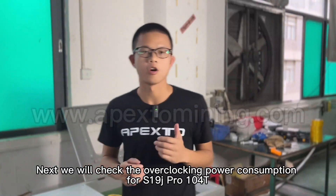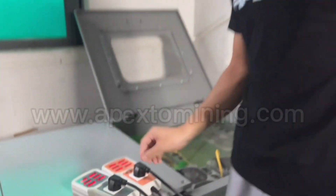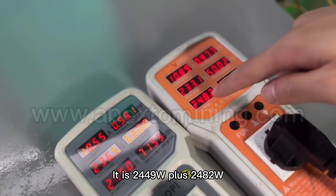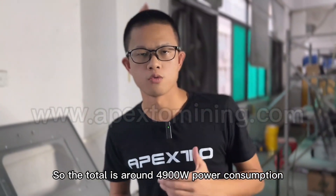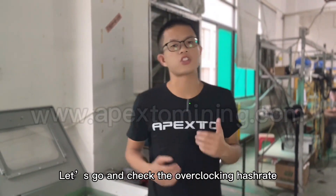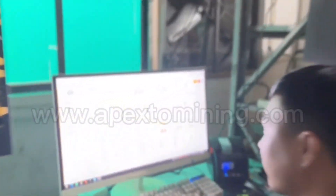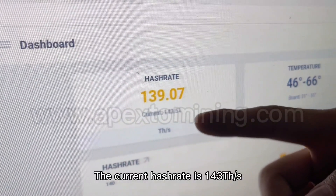Next, we will check the overclocking power consumption for the S19J Pro 104. It is 2,449W plus 2,482W, so the total is around 4,900W power consumption. Our S19J Pro 104 is running well. Let's go and check the overclocking hash rate — the current hash rate is 143 PH per second.